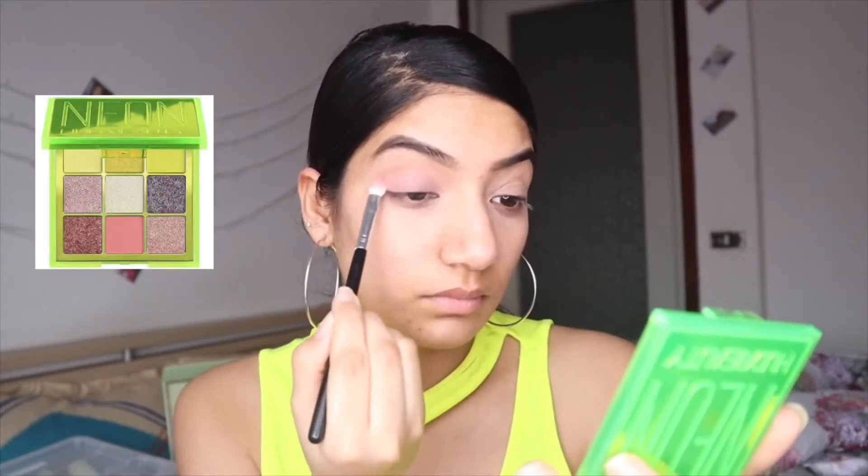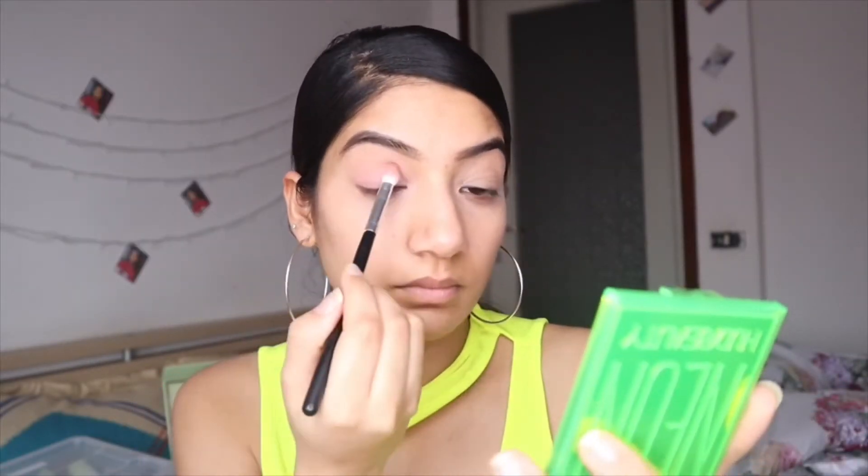Now I'm using concealer under my eyes — I'm blending it with a brush and dabbing it on my skin. After setting my concealer, I'm going to do my eyeshadow. I'm using the Huda Neon Palette.